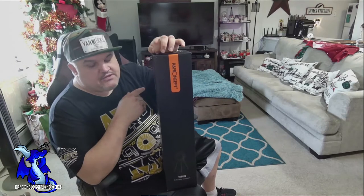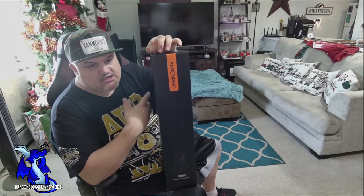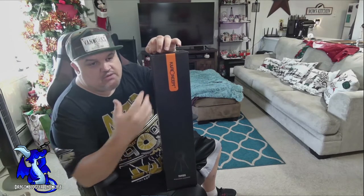I'm going to change views and set up a different view, and we're going to unbox this so I can show you everything in it.